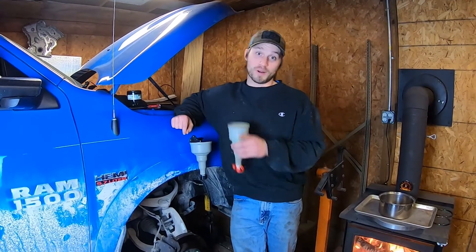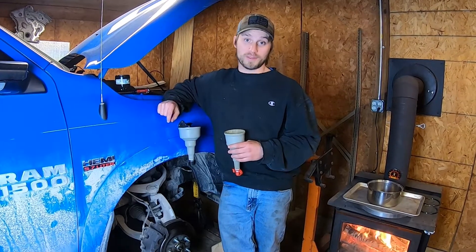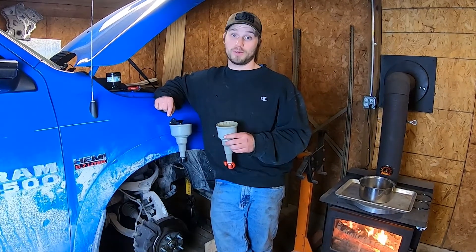Hello Internet, Kevin here. We rented a late model Dodge Ram 1500 with a 5.7 liter four-wheel drive and it has the electronic power steering. These are notorious for having messy oil changes.